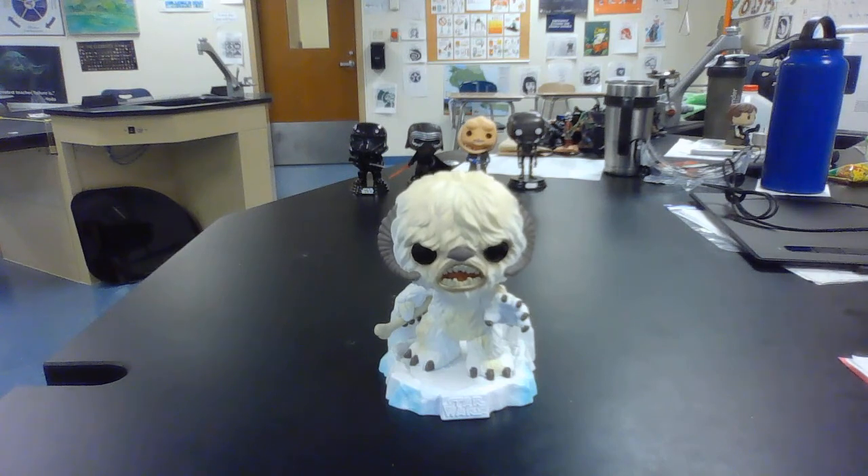Well, there you go. There's not much else to say about that. It was actually pretty easy to get out of the box. You know how sometimes these days things come in boxes that are nearly impossible to open, but this one wasn't so bad. There's my unboxing video of the Star Wars Funko Pop Wampa from Empire Strikes Back. Hand — that means have a nice day.